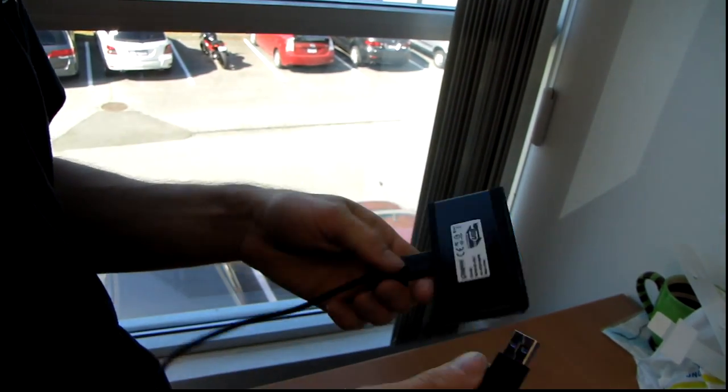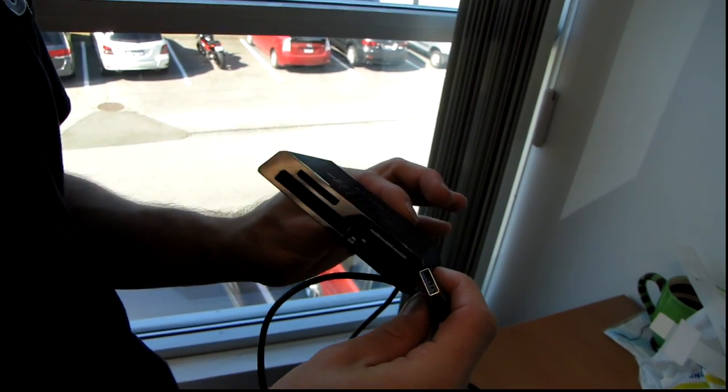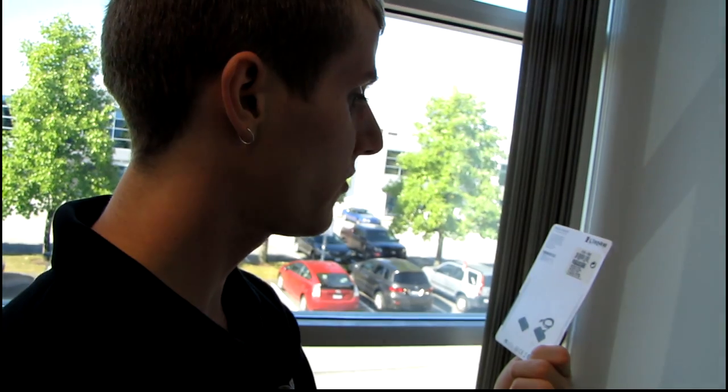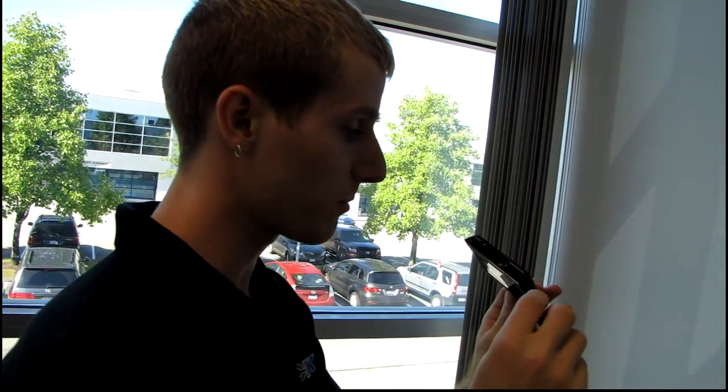So there you have it — that's my unboxing of the Kingston FCR-HS3 USB 3 flash card reader. Thank you for watching and don't forget to subscribe to Linus Tech Tips for more unboxings, reviews, and other computer videos.